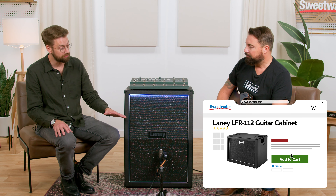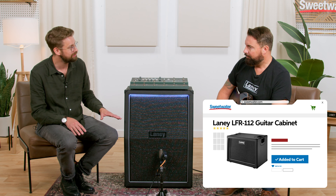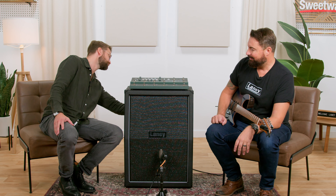There's also a 112 version — the LFR112. That's 400 watts, a 12-inch speaker, still got a compression driver. It's got a tilt feature, so instead of sending the sound right across your knees, it can kick it back up a bit and get some projection on stage. And it's got this awesome light — because things with awesome lights are better than things without. If you have a particularly angry lighting engineer, you can turn it off. It also comes with really ergonomic handles for easy carrying.